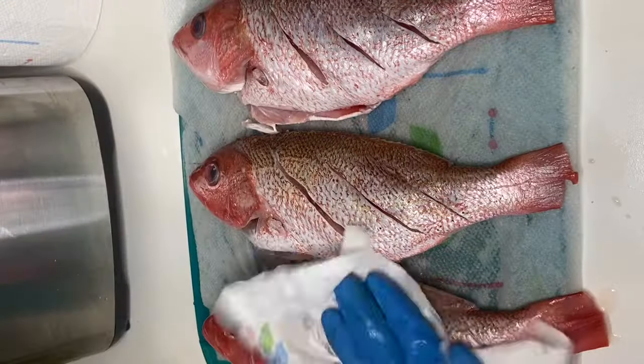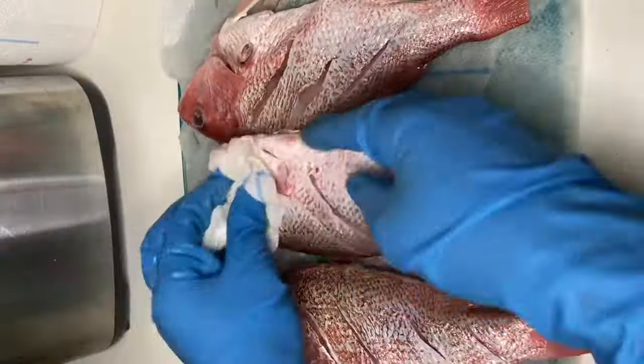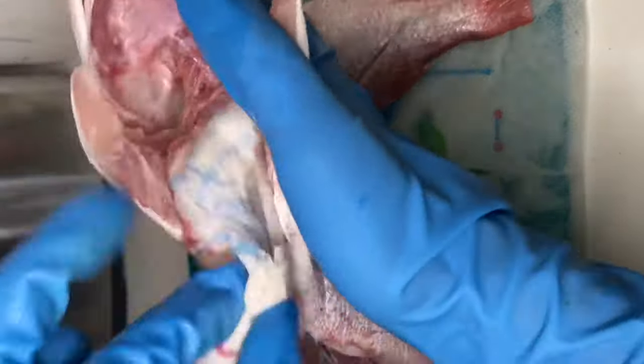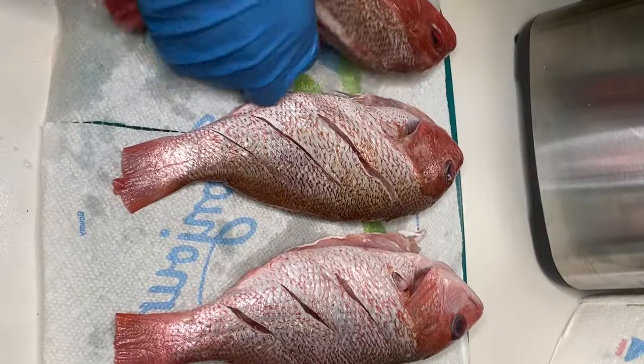Next I'm going to pat each fish dry using a paper towel, and this is just to remove any excess water. I'm going to ensure that I even go inside the head of the fish, the belly, and the sections that we scored. This is going to prevent our fish from breaking up once it's fried.